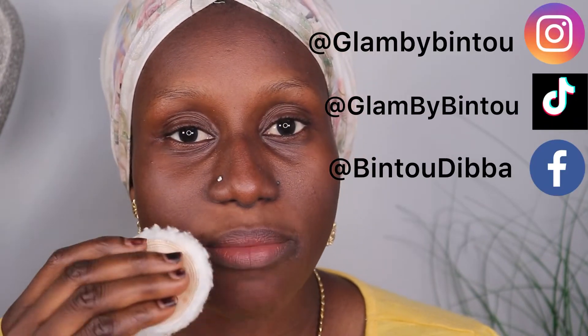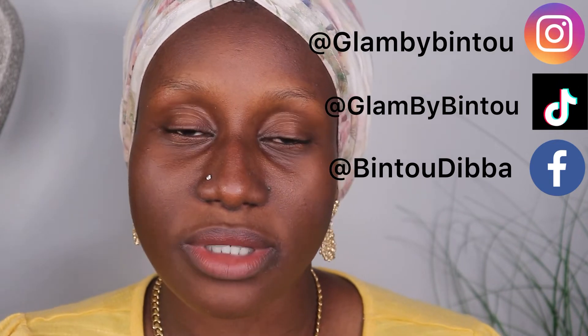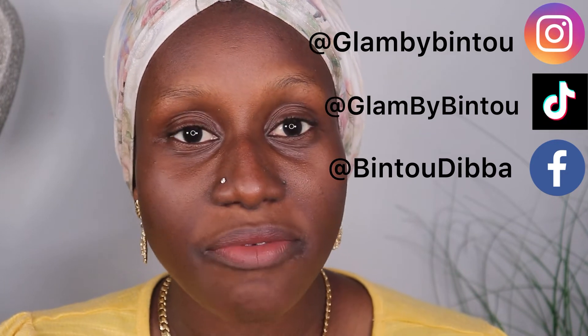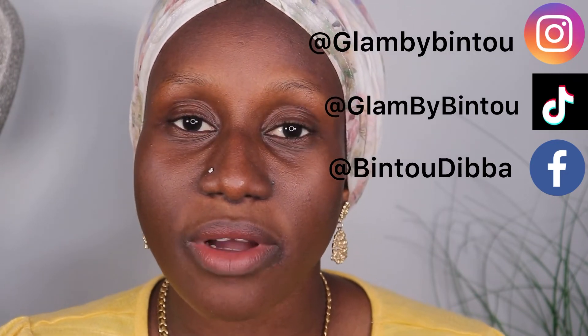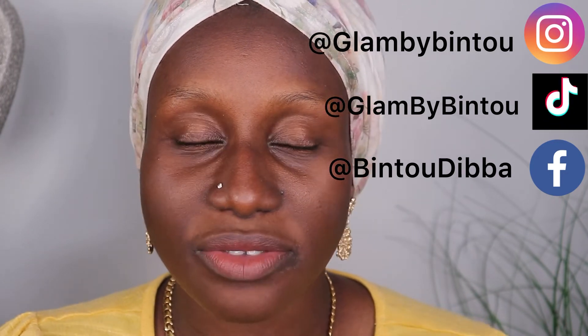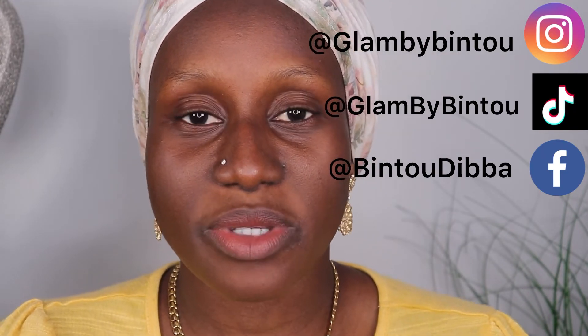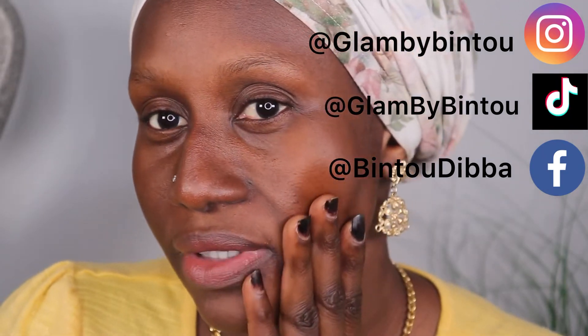So this is what I do — I do all these steps before I apply my foundation. Put a little on your eyebrows and then you're done. My Instagram is GlamByBintu and my TikTok is also GlamByBintu. So these are the steps that I wanted to show you guys today, and from here on you can just apply your foundation and then finish the rest of your face. These are the four steps I wanted to share with you guys.